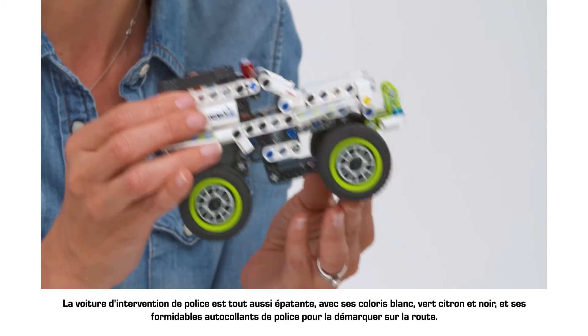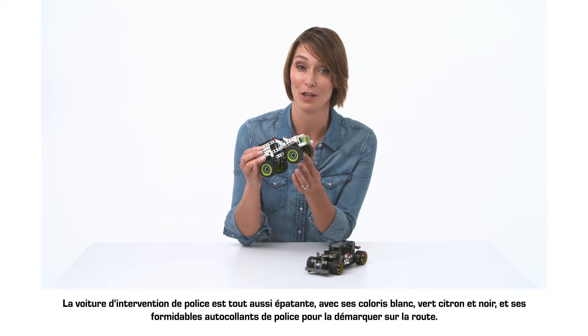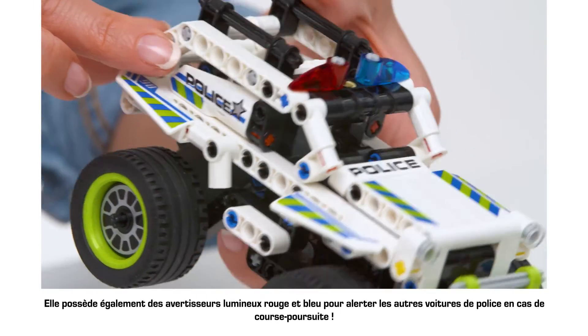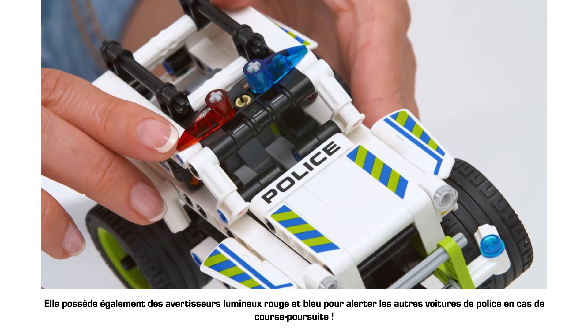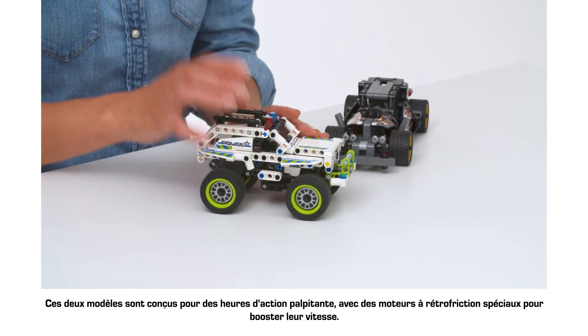The Police Interceptor is just as striking with a bright white, lime green and black colour scheme and cool police stickers to mark it out on the roads. It also has red and blue warning beacons to alert other cars when it's giving chase.